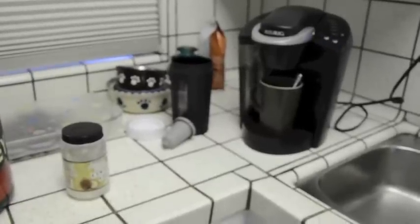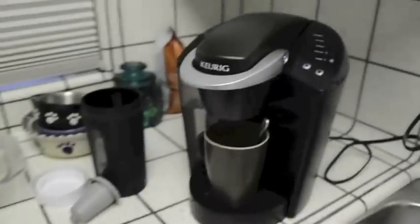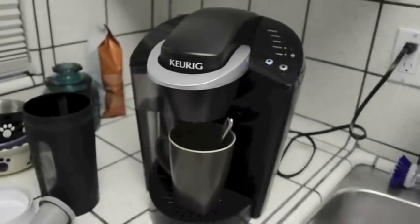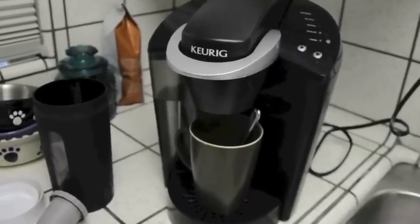Hey everyone. I want to go over how I make an AM Accelerator Shake for a carb back-loading with my setup here. I've got a Keurig K-Cup maker that makes an individual cup of coffee, so for people that don't want to make a big pot or don't really like coffee and only want to make it for their shake, this is perfect.